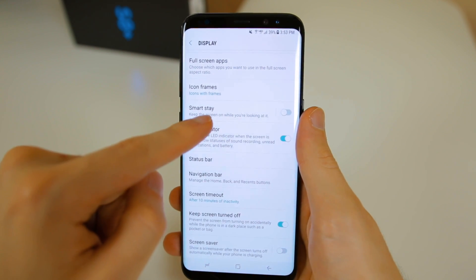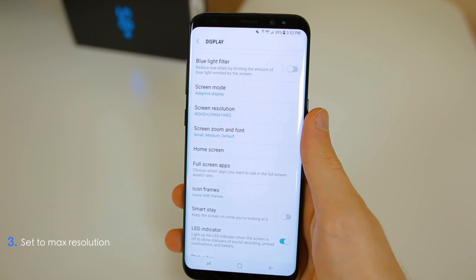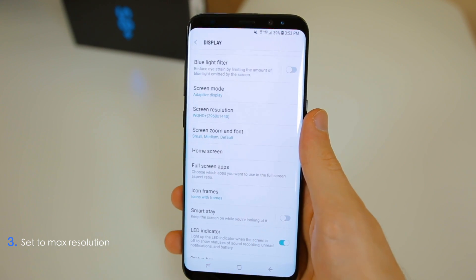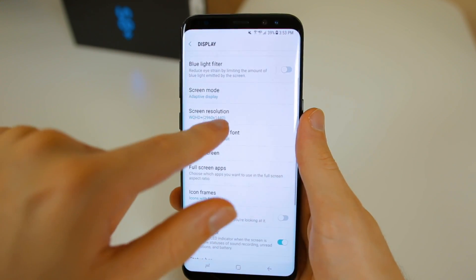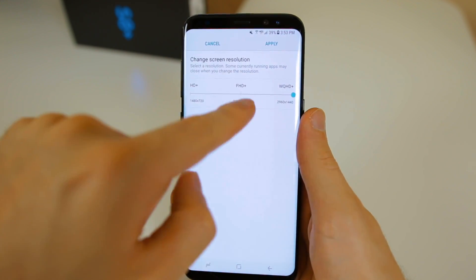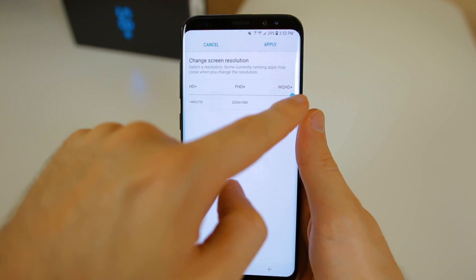If you did want to use the 15-second timeout, I'd recommend turning on Smart Stay as well. The next thing I would do is enable the maximum resolution available on the Samsung Galaxy S8. In display settings, go to Screen Resolution — it's set by default to just 1080p, but you want to bump it up to the Quad HD Plus display.